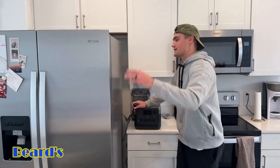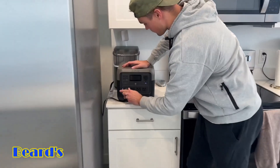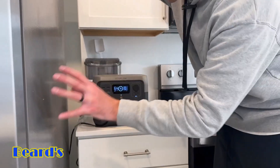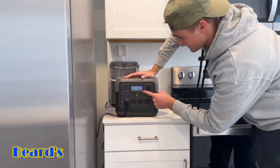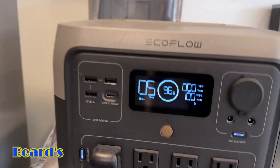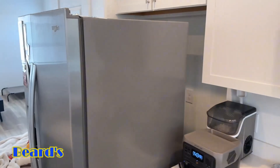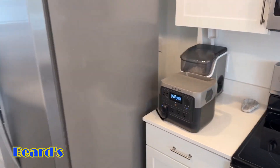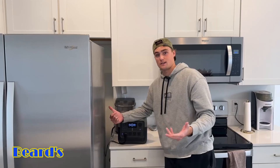For a bigger test, I wanted to show you guys a refrigerator. Can the River 2 Pro power a refrigerator? We've got a three-prong outlet from our fridge, plug it in, and the refrigerator takes a second to kick on. The refrigerator needs a little bit of boost at the beginning to start, and as you can see, it absolutely can power it. Right now it's using about 102 watts, and you're going to be able to power a refrigerator for about five hours — pretty awesome for a small power station like this.